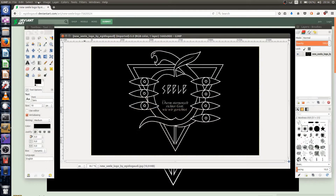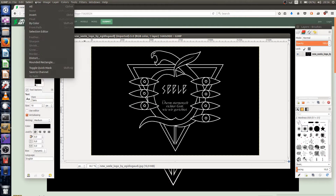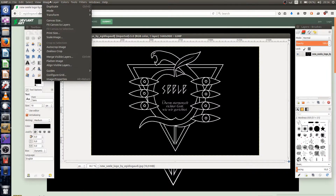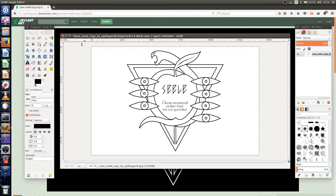Now that we have it in our favorite image editing program, Photoshop, we'll just go ahead and invert the colors, since the laser engraver wants to engrave the black parts and not the white ones. This way it will be done a lot quicker.